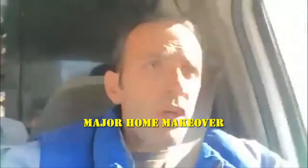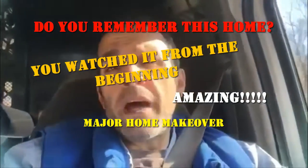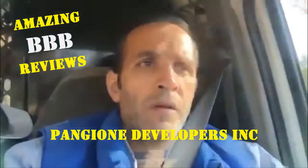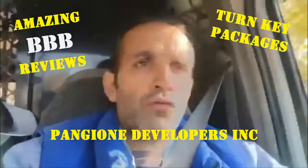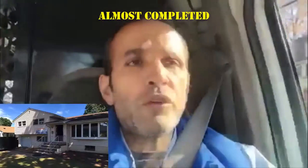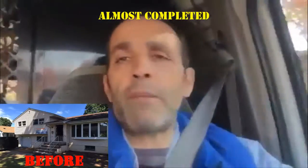Hey guys, it's Dave Pangione, and we are on our way to a site you haven't seen in about a week or so, so we're going to go over there. This is a home that we've completely remodeled, and the trim crew is wrapping up all the finished trims. We had the tiling completed last week, and we're getting ready to have the paint installed and the whole house painted. We just had the delivery yesterday. Let's go over there and take a look at what's happening on the job site.